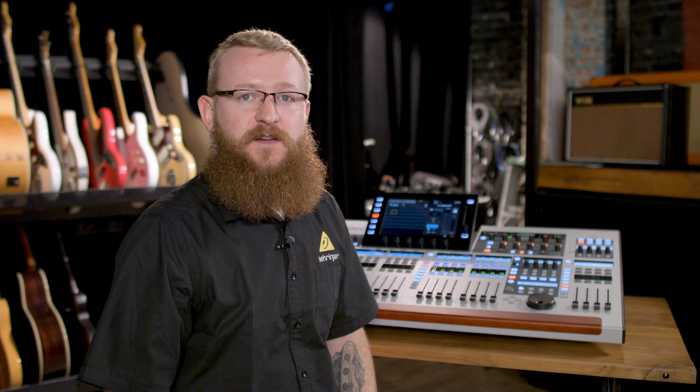So that's the Behringer Wing Personal Mixing Console. With all the flexible routing and customization options, you can see how it's perfect for your concert venue, house of worship, touring band, or recording studio. To check it out, visit your local Guitar Center or GuitarCenter.com.